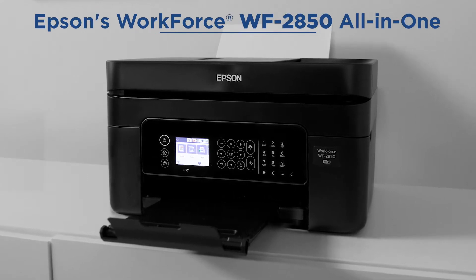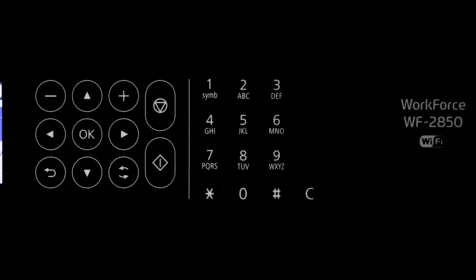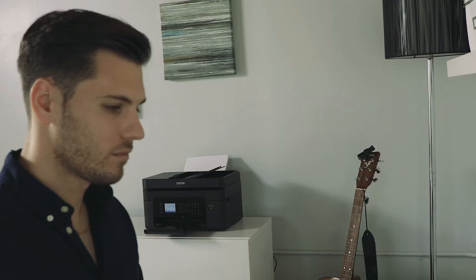Introducing the Workforce WF2850 All-in-One Printer. A full feature wireless 4-in-1 home printer with print, copy, fax, and scan capabilities. Great for the home office.